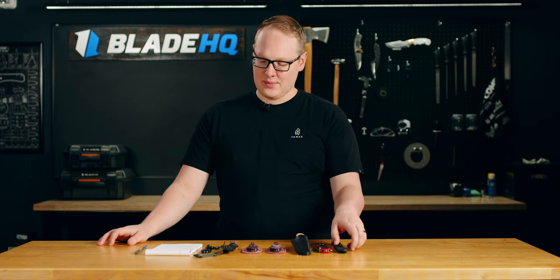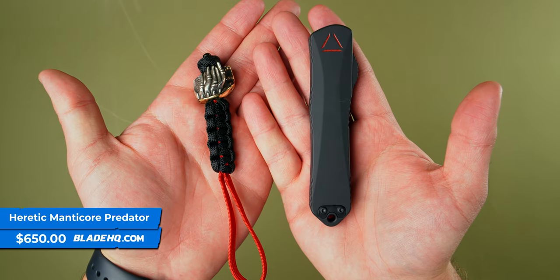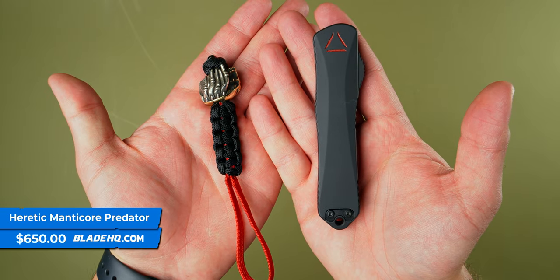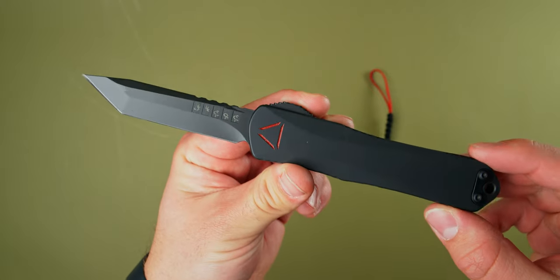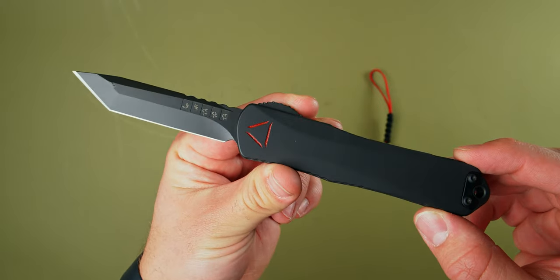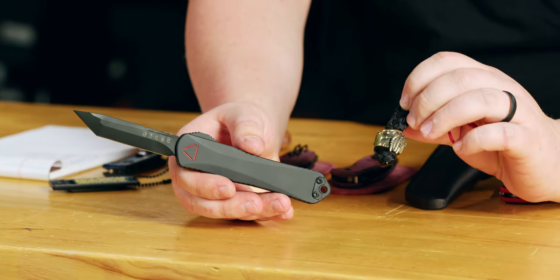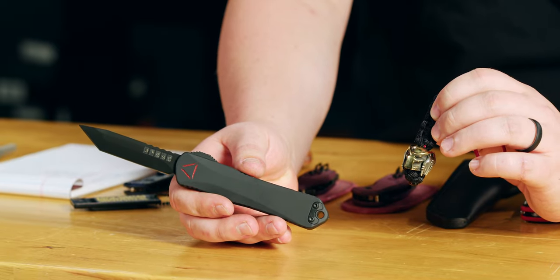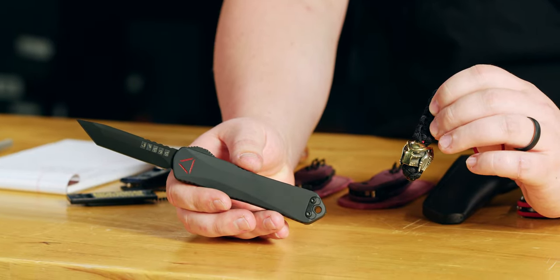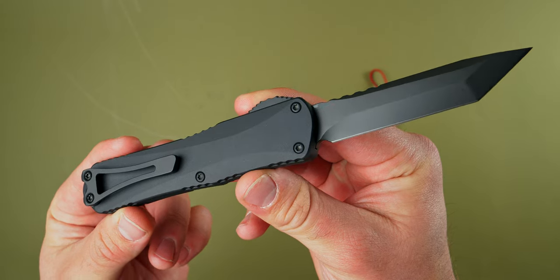First knife on the table is the Manticore from Heretic in the Predator variety. I'm not going to lie to you guys, I have never seen the Predator, so I'm sure these symbols all mean something to you Arnold Schwarzenegger fans. It even comes with this very interesting bead. Definitely has a vibe to it. I've never seen the movie — I've only seen one Arnold Schwarzenegger movie. Y'all roasted me around Christmas, so I went and watched Jingle All the Way. Solid movie. Probably the best Arnold Schwarzenegger movie.